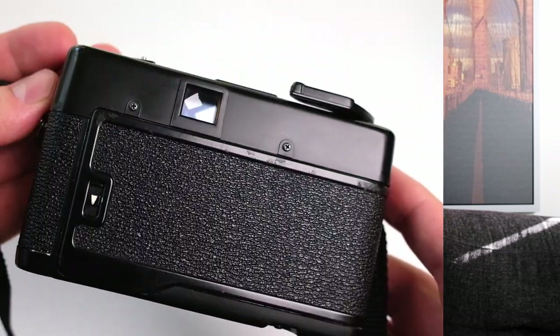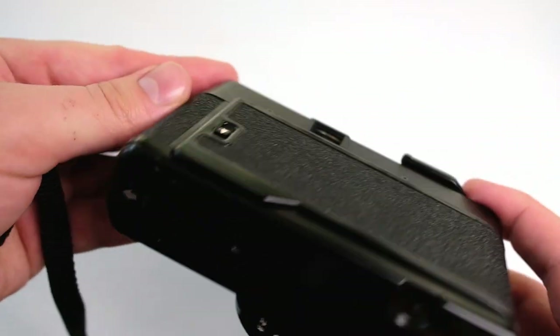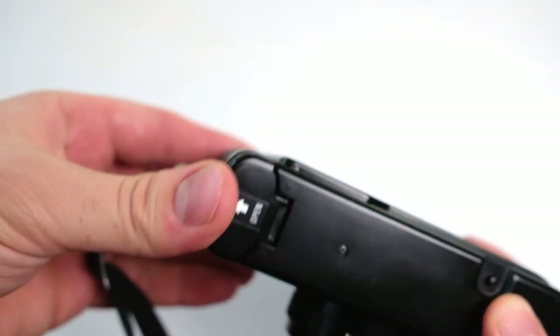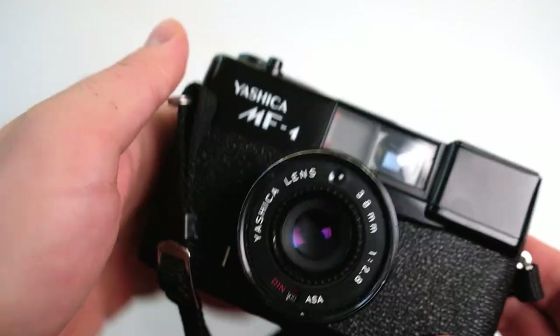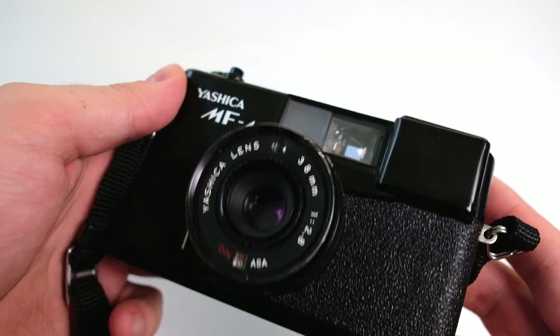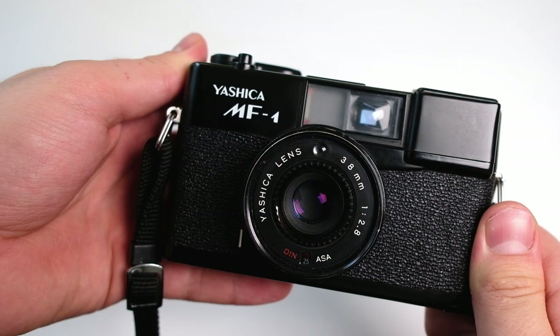Basically this is an auto exposure camera but with manual focus, and it has no rangefinder. Let's have a closer look at the camera and what you can do with it. The first thing you should do before you start taking pictures is to insert the batteries — it takes two AA batteries and it won't take any pictures without them, because the light meter on the front needs them, and also of course the flash if you want to use it.